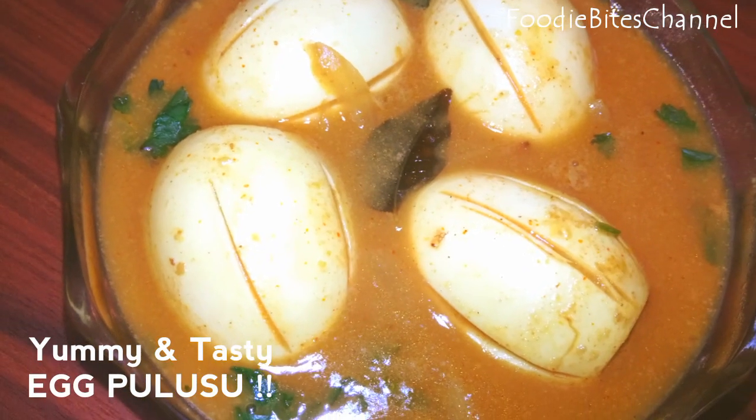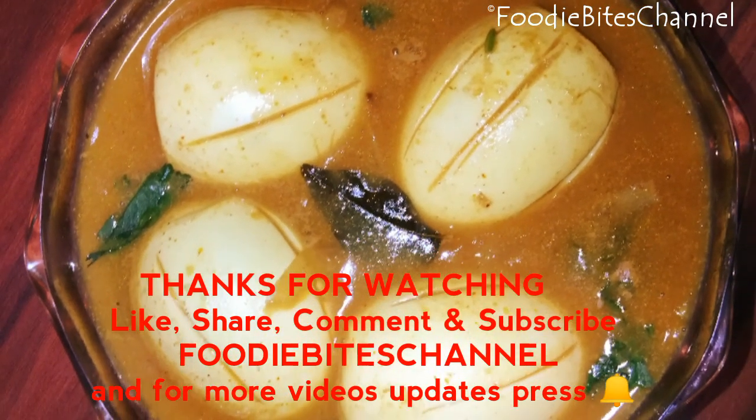Hope you all liked the video. Thanks for watching. Follow us on Foodie Buys channel.